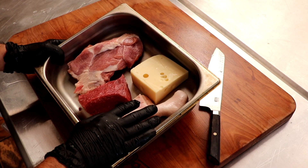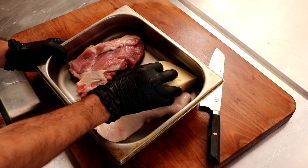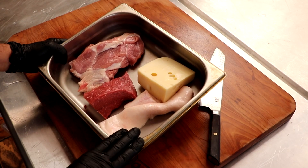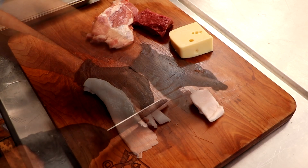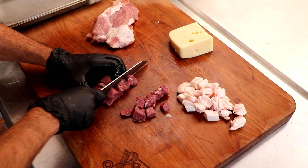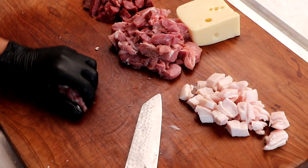It is now tomorrow. We've got back fat, lean beef, pork shoulder, and Swiss cheese. We're going to chop this up into pieces small enough to fit into our grinder. If you have a small grinder, cut everything into small pieces. If you have a large grinder like a 22 or a 32, you could do chunks or even strips.